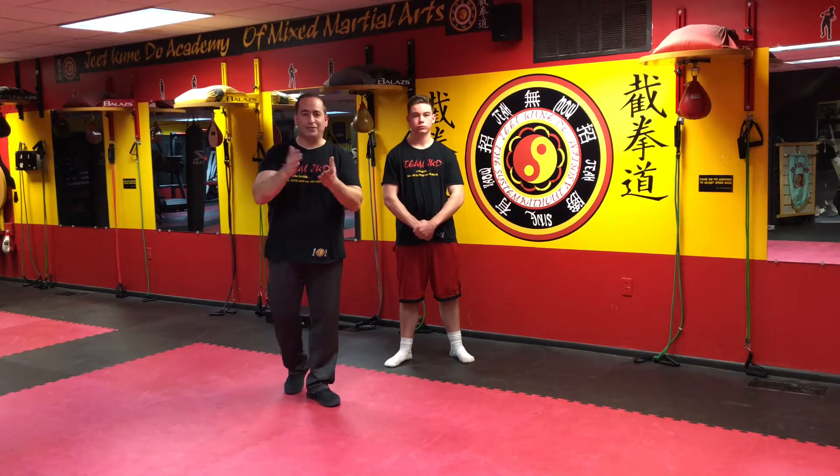Once you understand the root, you get the blossom. A famous and very honorable man that we all follow said that once — and his name is Sifu Bruce Lee. To understand the root, you have to actually study the root.